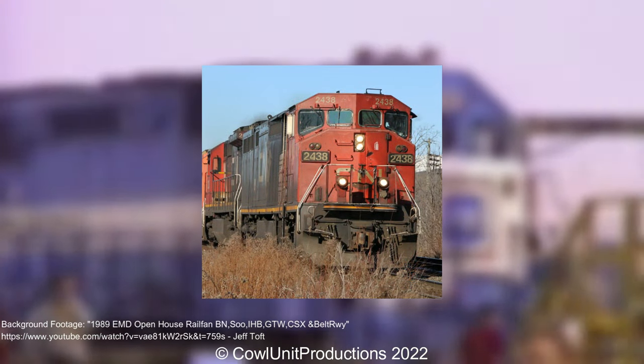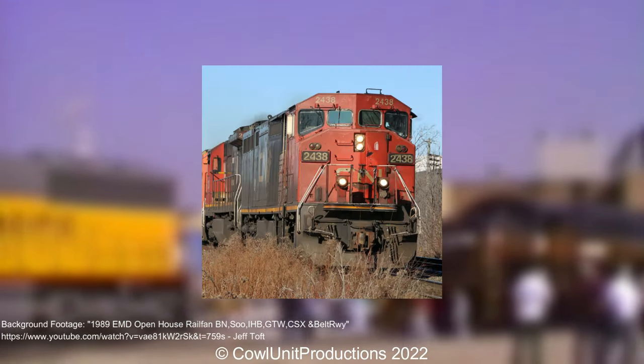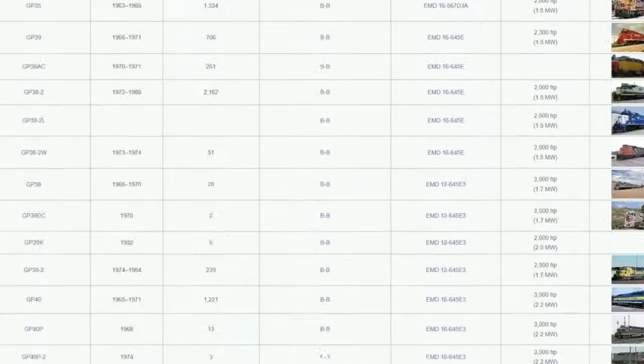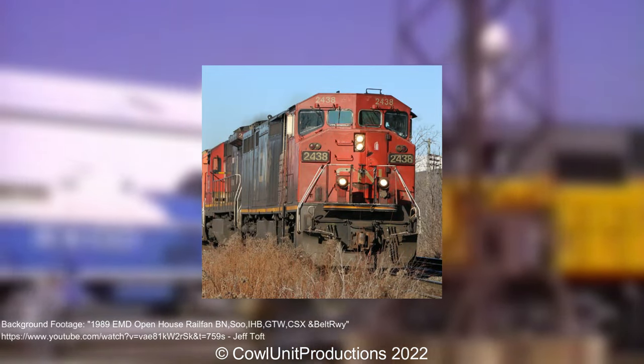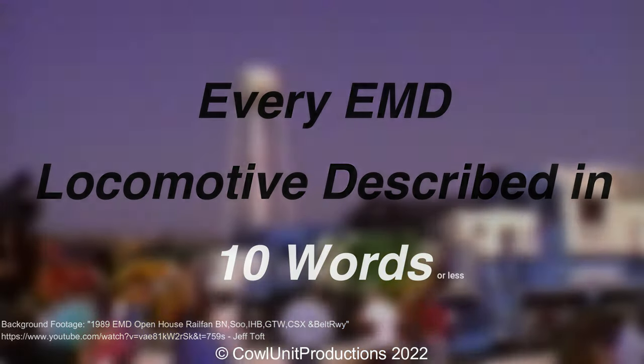I'd like to note first that I am not counting exports, rebuilds, or narrow gauge designs, and I'm sticking solely to North American designs. And boy do we have a lot to talk about here, so let's not waste any time, shall we? So here is every EMD locomotive described in 10 words or less.